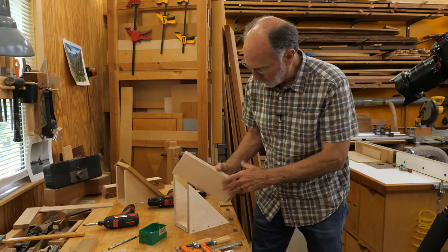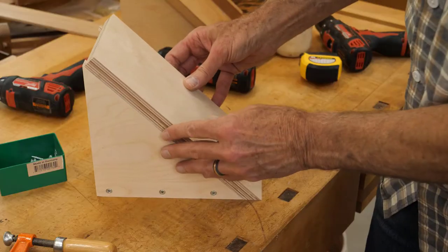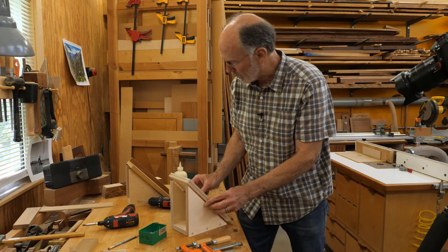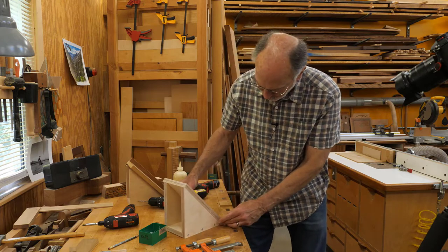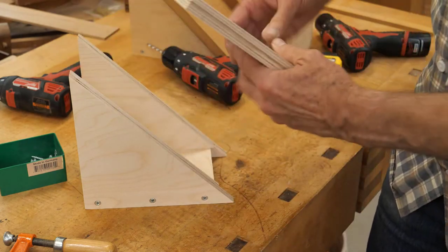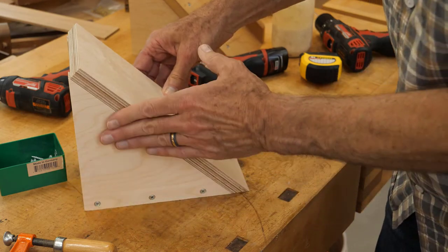Next I'm going to attach the ramp. When you put the ramp on you need to pay attention to two things. First, make sure you set it in the correct orientation — it can be flush on either side. Since my current jig is for right-handed shooting, I'm going to make this one for left-handed shooting, so I'll make this edge flush. The other thing to watch out for is you want the bevel down. I've seen people put it bevel-up and then your part sits above your regular shooting board. So make sure it's beveled down, then drill clearance holes and pilot holes and attach it to the sides.